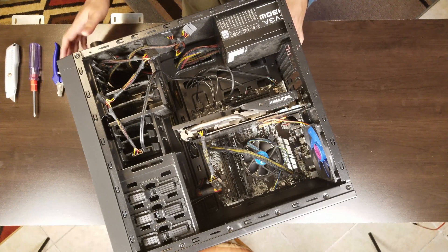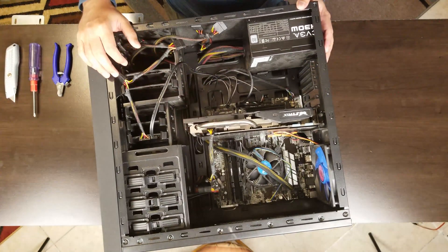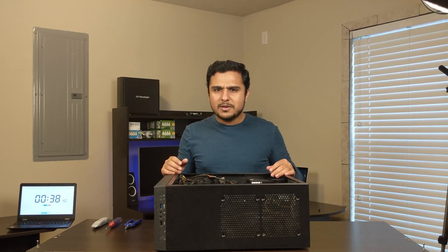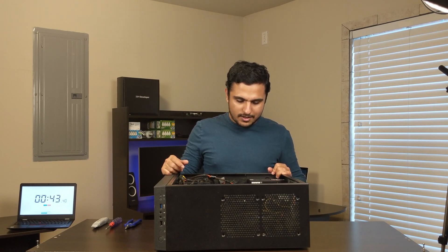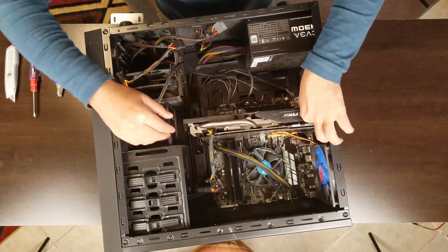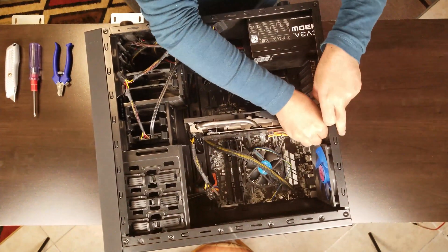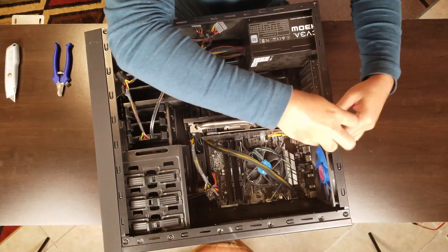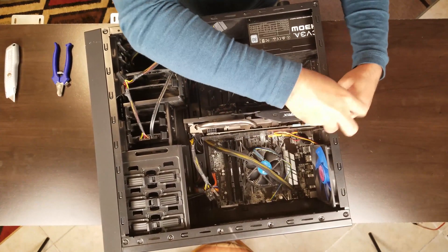The specs of this machine: it has a 970 GPU, a 7700 CPU, and 32GB RAM. It was my previous build — I've been using this machine for almost a year and now I thought let's refresh it. The very first thing I'm going to do is unplugging the GPU. The very first build is always special to you.